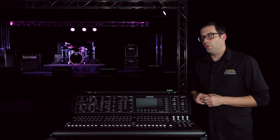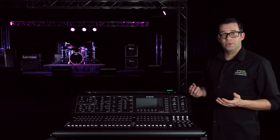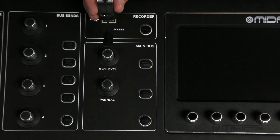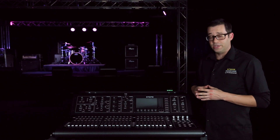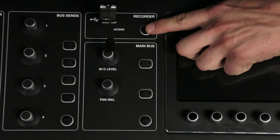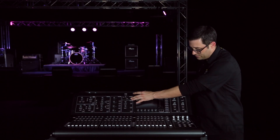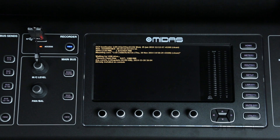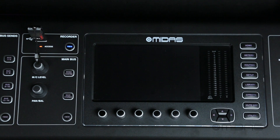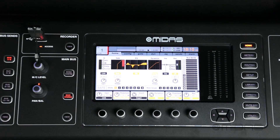There are actually two ways to update the firmware on your M32. The first way is to insert your thumb drive while the M32 is powered down. Once it's inserted into the slot, just go ahead and hold the view button down. Turn on the console and release the button. As you can see, it's starting to do its thing. Once that's done, it'll power on the board and you're ready to go.